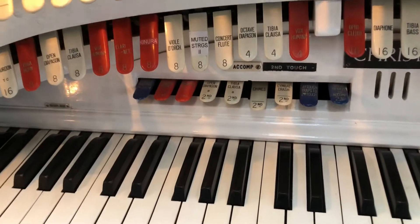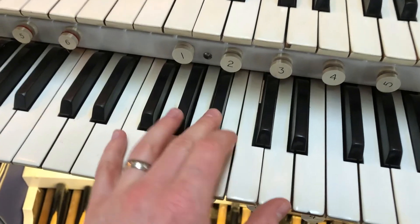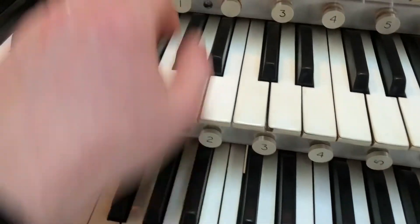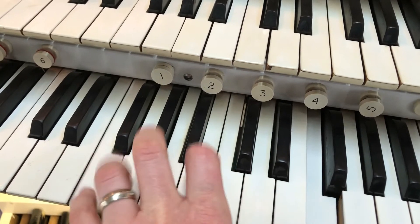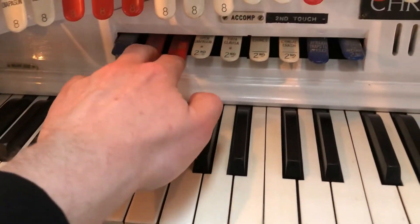Incidentally, the pipes of this organ are up in the roof of the church. Finally, we've got a crash cymbal — watch that there — and you can bring the crash cymbal in. So if you ever get a chance to play a theatre organ and you want to work on counter melodies in the left hand, you can make them more interesting by adding some stops for Second Touch.